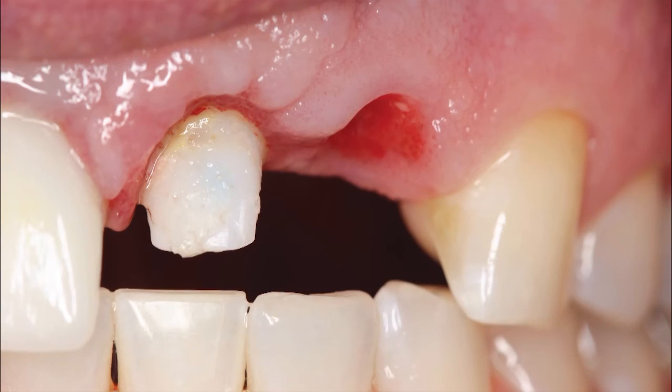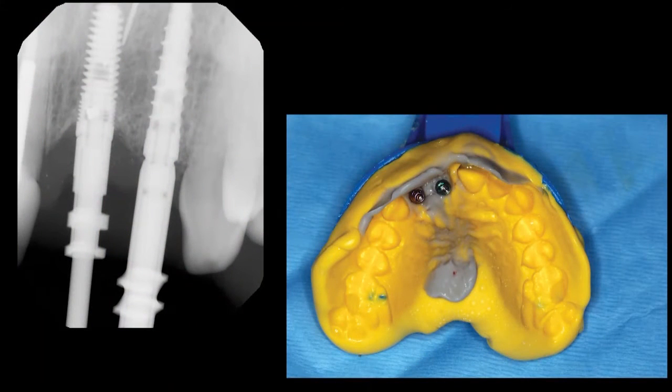After the healing period, nicely formed soft tissue contours were revealed in the interdental papilla. An open tray final impression was taken with medium and heavy body vinyl polysiloxane materials after placing open tray impression copings, the complete seating of which was verified radiographically. The conical connection of the Hahn tapered implant allows for excellent seal, stability, and strength.